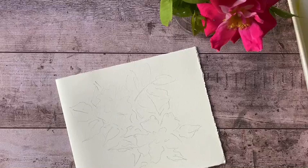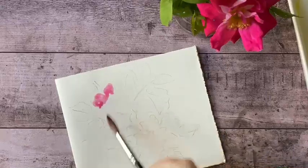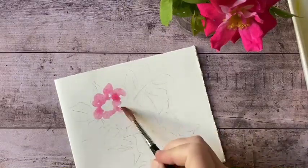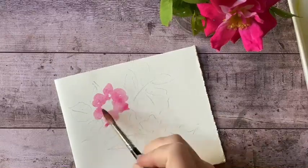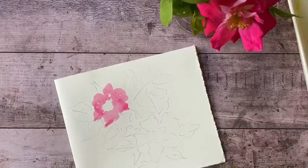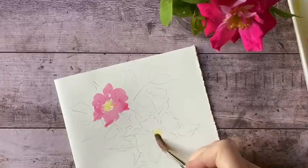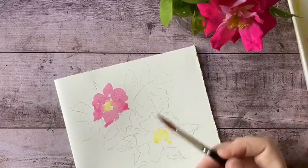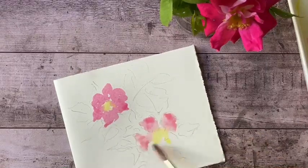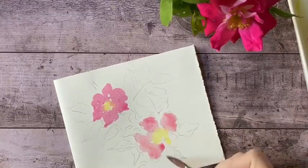I'm just mixing up a little bit of a very pale pink and I'm just going to kind of splash that around. This is just a quick, loose impression of these beautiful William Baffin roses — I'm just going for the overall shape. I'm going to add a little bit of yellow to the center, and I'll do the same over here. Just kind of let that go. It's so nice to be working with flowers directly from the garden again. It's such a pleasure.